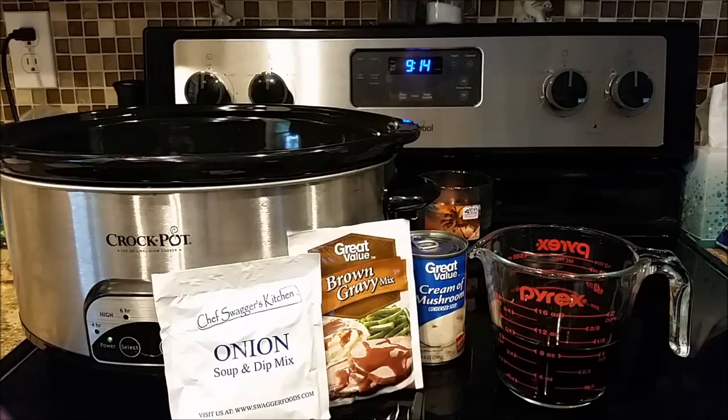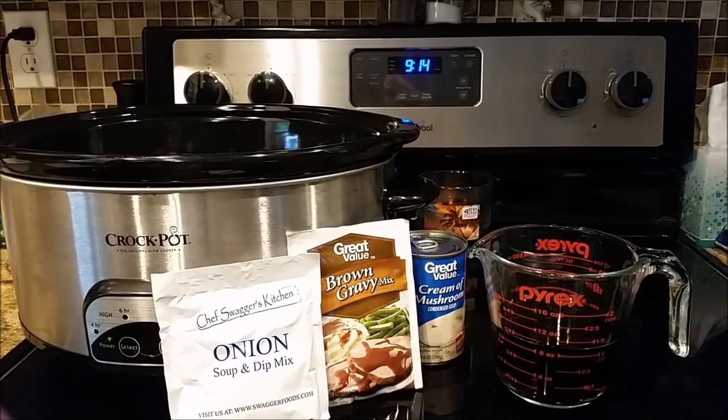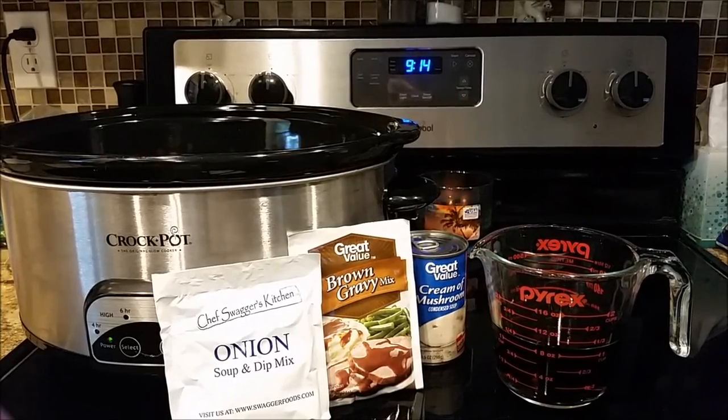I already have the roast in the Crock-Pot. It's actually a deer roast from when my husband went deer hunting last year, so I'm trying to use up all that deer meat before it goes bad in the freezer. You can use any type of roast. Deer is a little bit more tough, so the Coke is meant to do its work here — not so much for the flavoring, but the acid from the Coke will break down and tenderize the meat, making it really tender after it cooks in the slow cooker.